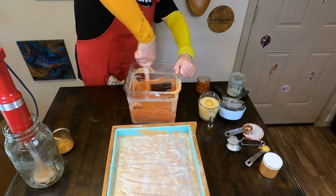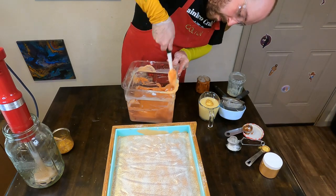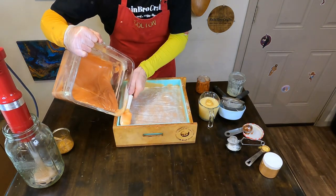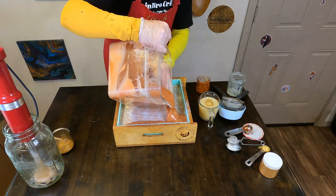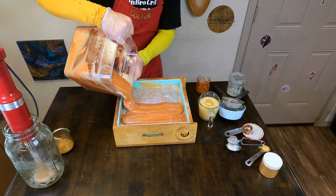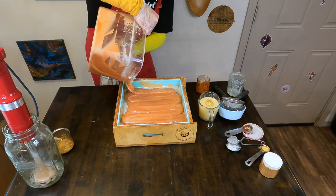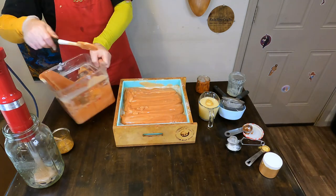I then poured the remaining mica into the remaining soap batter and am using my scraper to mix that in well. I don't want to cause it to accelerate because I want nice smooth layers with no chunks. While it wasn't accelerating a ton, it was just a little thick, which is fine — especially when doing a three-layer soap. Usually towards the third layer you're getting a little thick and not quite as fluid as you'd want.